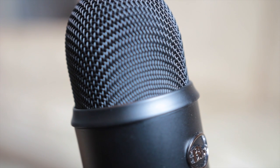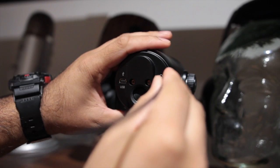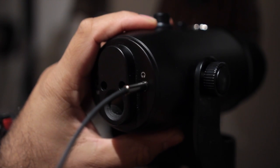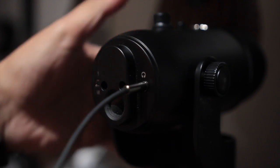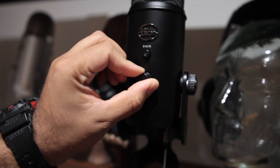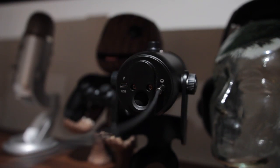When connecting your Blue Yeti to the PlayStation 4, you can monitor your audio with zero delay and also hear in-game audio by connecting your headphones into the headphone jack below the Blue Yeti. This will enable you to hear your commentary and in-game audio through any headphones you use.